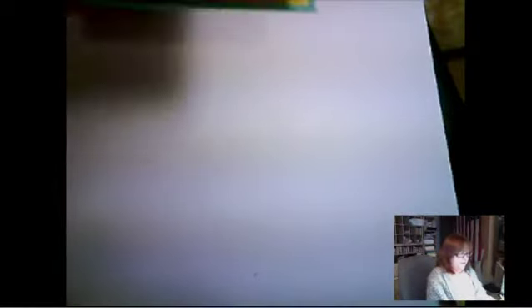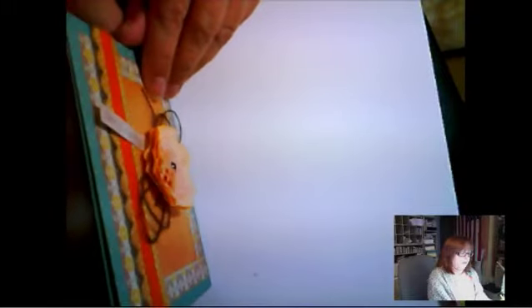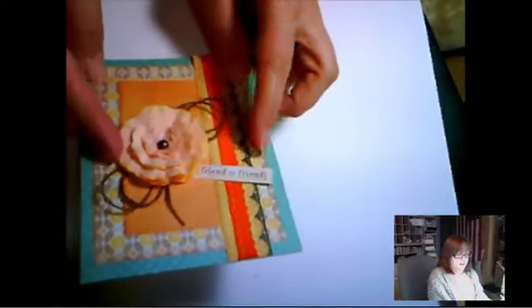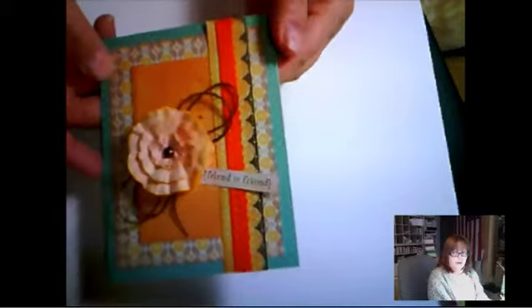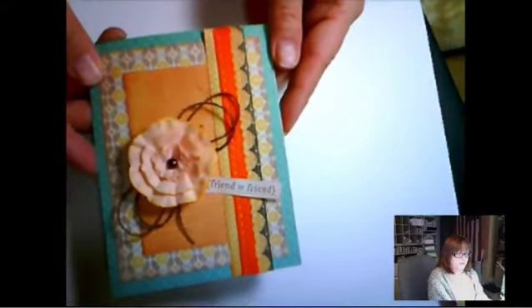I want to show you a couple of cards not made by me — these were made by various card makers who have sent me things. This one was sent by Barb as a get-well card for me. This is way too thick for one of our regular cards, but she was sending it to me just as a friend card. It's an absolutely gorgeous flower — I just love it — but that would not work for a regular card. It is absolutely gorgeous for an any hero card. So if you love to make flowers like that, just write a note in them — that's all it takes.